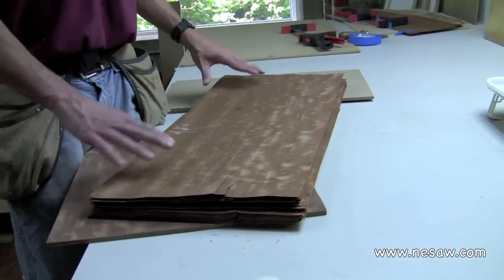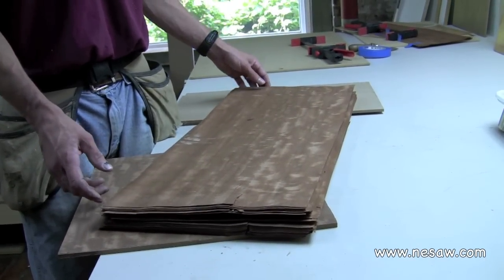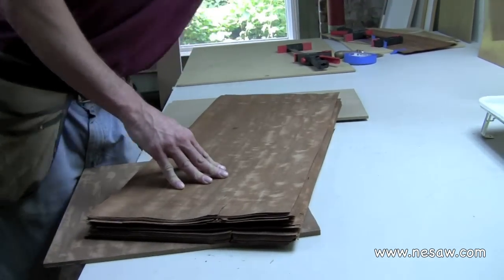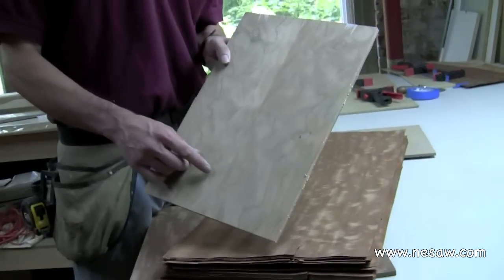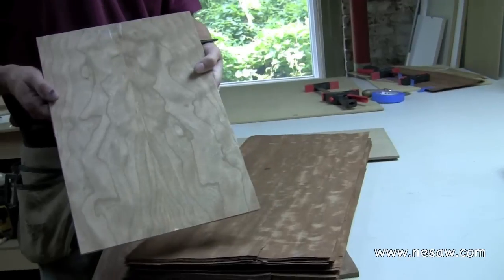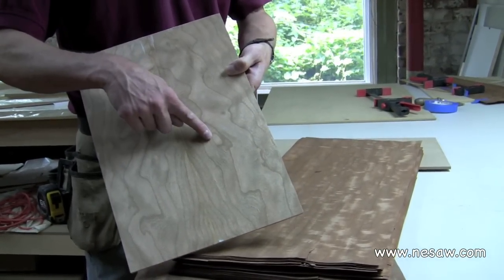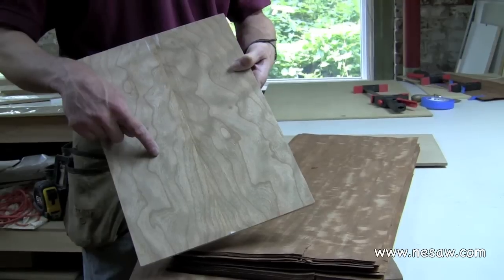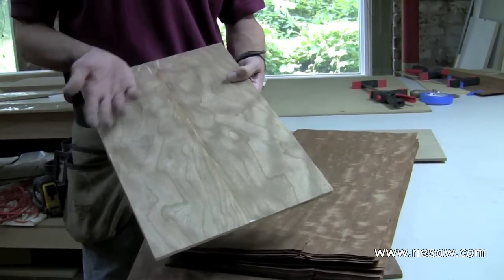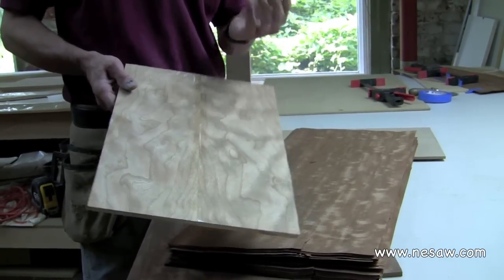The veneer here is a fairly uniform pattern, so it doesn't change that much as it goes through. There are other veneers where the pattern may change quite a bit as you go through the stack. For example, this little eye here has become a bit smaller, yet the overall pattern is still pretty much the same, so when you do a book match with it you're still getting the effect of it being essentially the same thing mirrored on both sides.